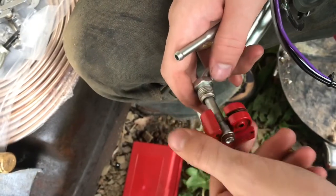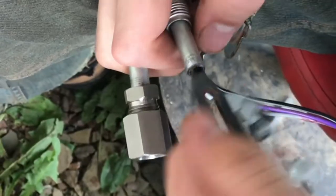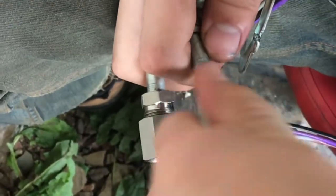Put the cutter on and try to cut as close to the end of this flare as you can. Debur the inside so we're not restricting any fluid flow.